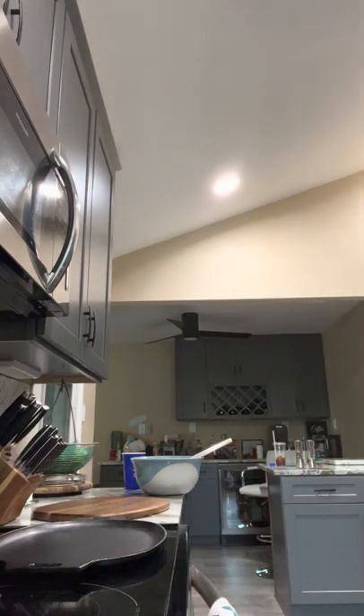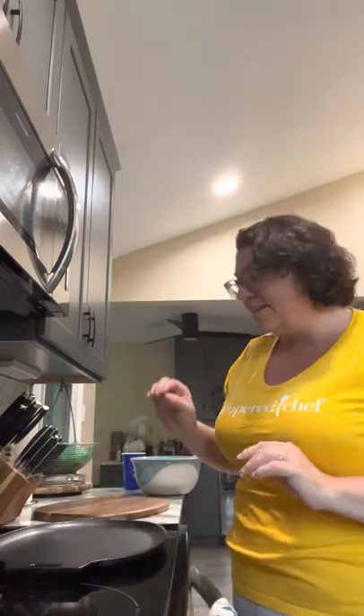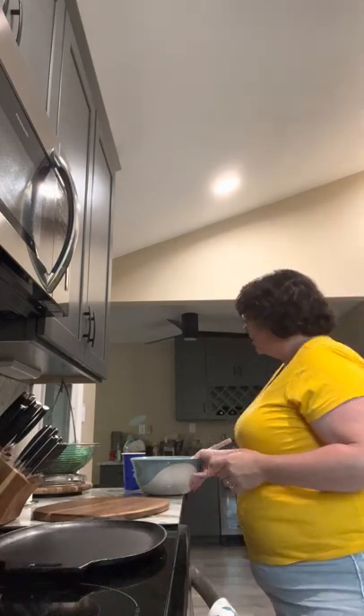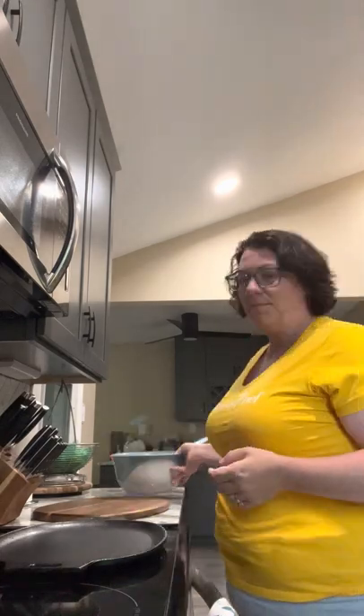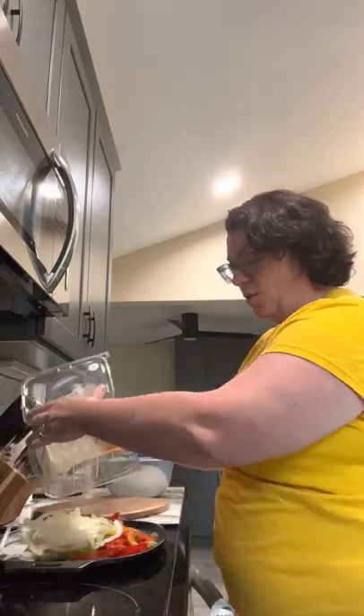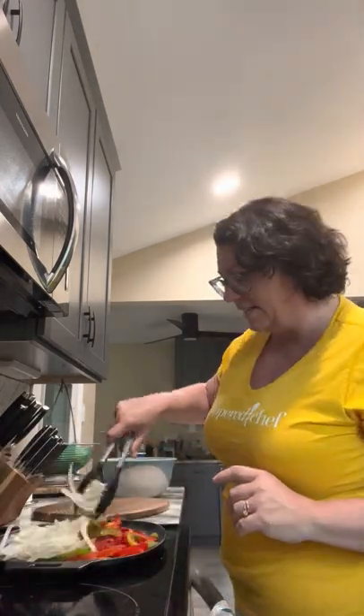Let me go over here and see if it is hot enough yet. All of our cast iron already comes pre-seasoned, so you don't even have to worry about constantly seasoning it — though you can continue to season it. Do you hear that sizzle?